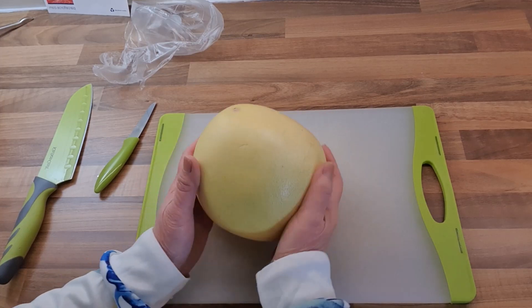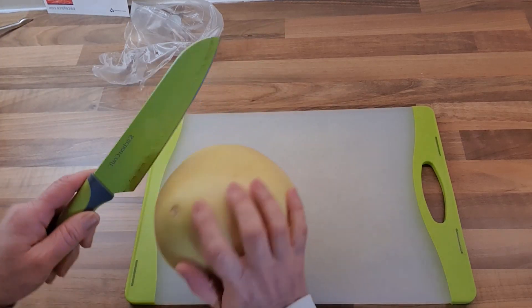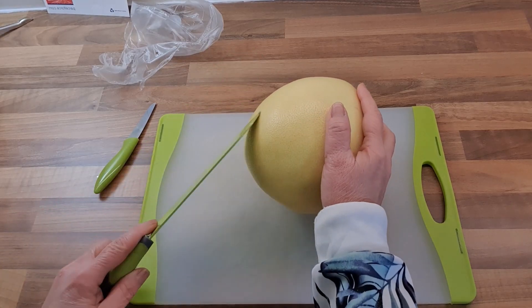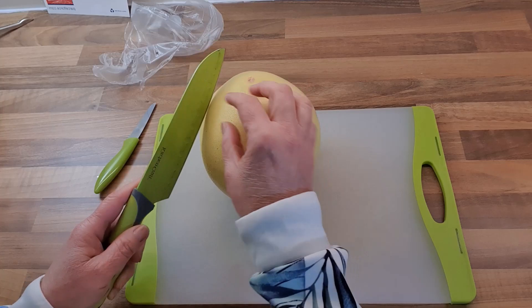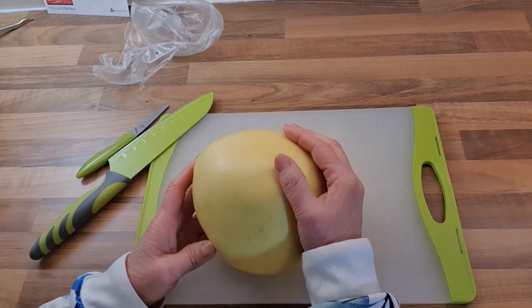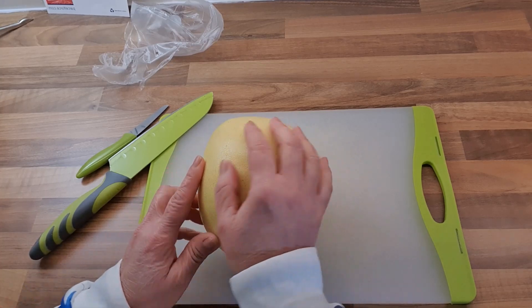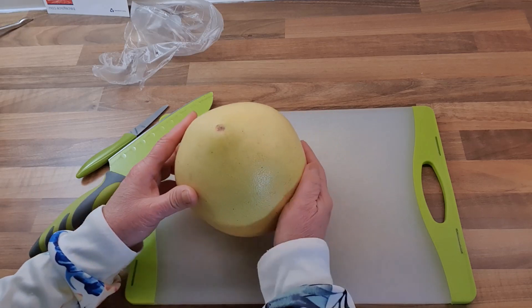When we want to cut a pomelo, we don't cut it like an orange or a grapefruit, because there are a lot of segments inside, and if you cut it, the juice will flow out. So what we normally do — I learned this when I was a kid — I used to cut a lot of pomelos when they're in season.